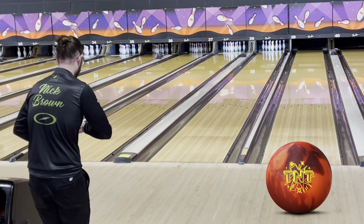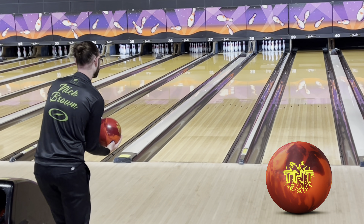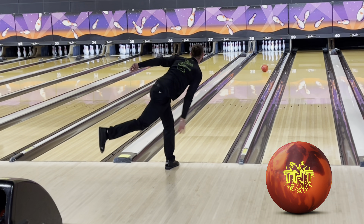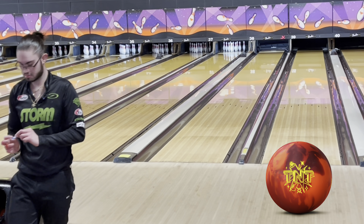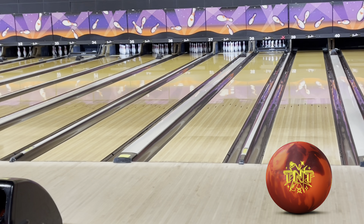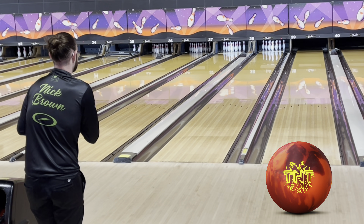We're going to check out the TNT today, compare it to the Phase 2. What I'm seeing out of this TNT — really, really early. Pretty smooth, still very continuous. Goes to the pin, it's pretty good. I'm looking forward to throwing this on the regional tour this year. I even threw it in league last night and it looked pretty good.